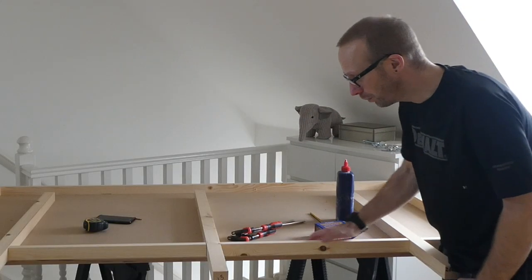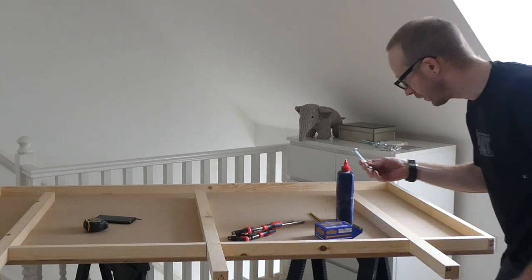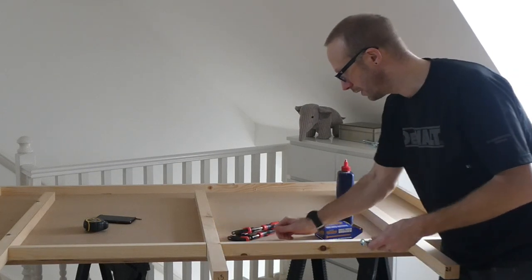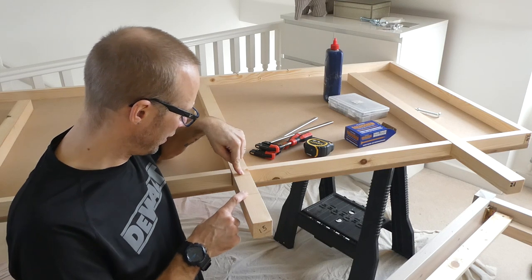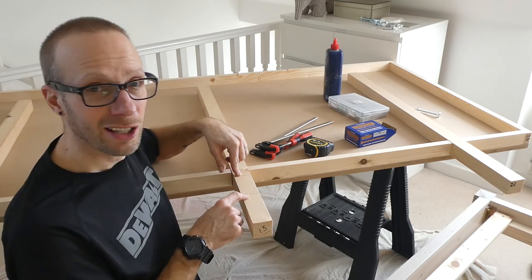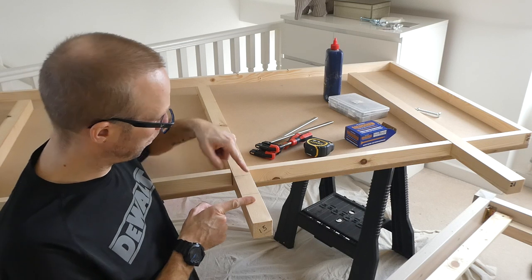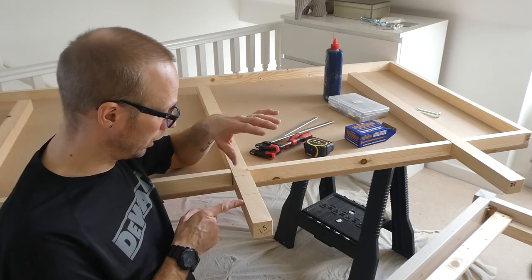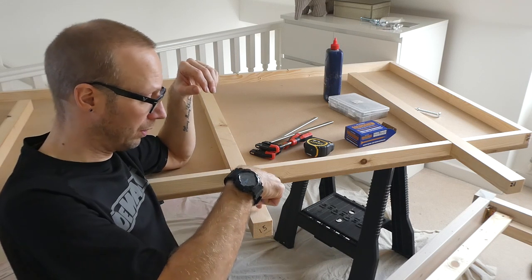Next I'm going to drill some holes in the legs here to take the carriage bolts. I need to work out exactly where to put those. Now the ends of the bed are not that deep, so ideally I'd like to put the bolts really far apart to give a lot more stability - but I can only currently put them where you can see these two lines, because the side of the bed only comes to about here. What I might do in the future is put another block underneath the bed so I can put another bolt further down.